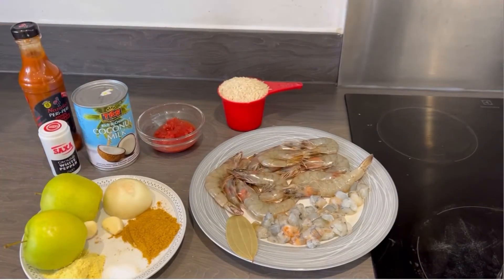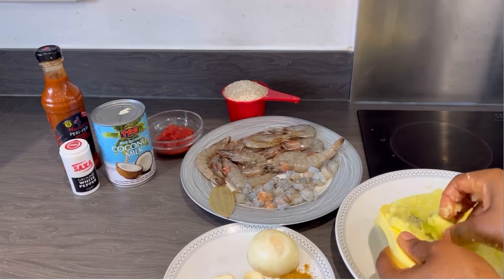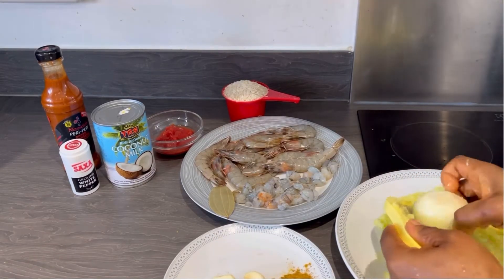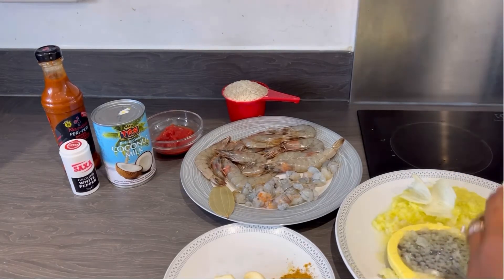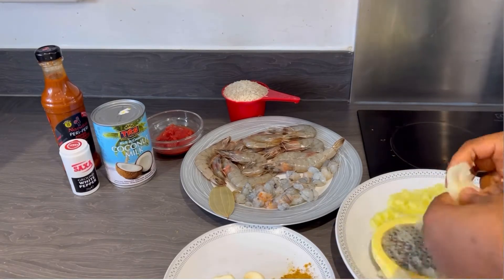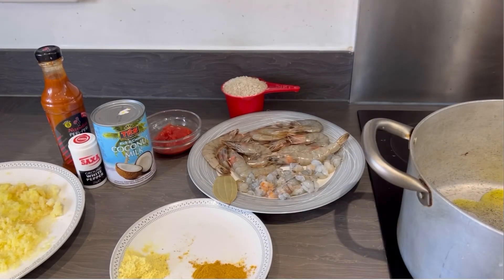I will leave the full ingredient list in the description below. Now I'm going to grate all my apple — just peel it and take the skin off. I'm going to grate everything with the onions. Don't use a blender; you might not end up with a good result. You want to grate it with the garlic. You can use a food processor, but don't use a blender.